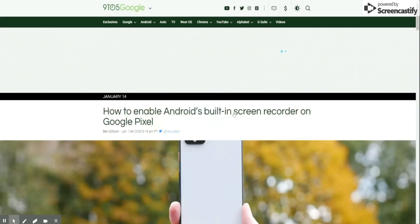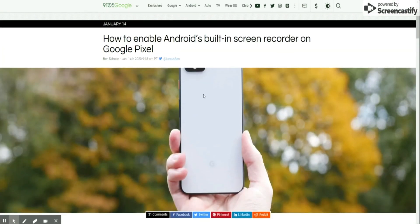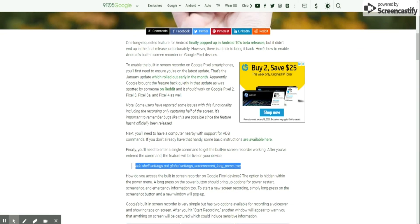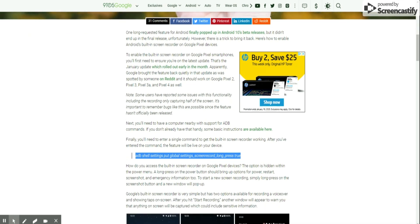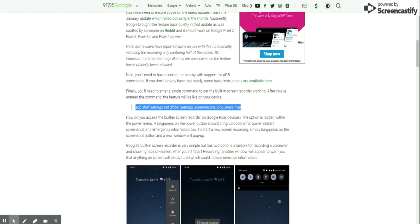We're gonna head over to 9to5Google because they're the ones who released the actual hack. Head on over to the website and look for an article released on January 14th that says how to enable Android's built-in screen recorder on Pixel. They give you a rundown about what to expect and on what Pixels you can use it — the Pixel 2, 3, 3a, and Pixel 4.